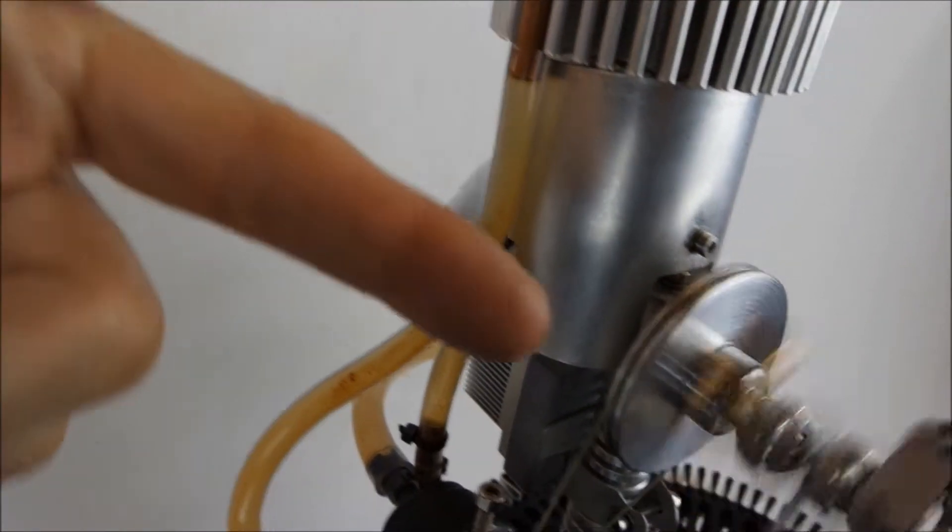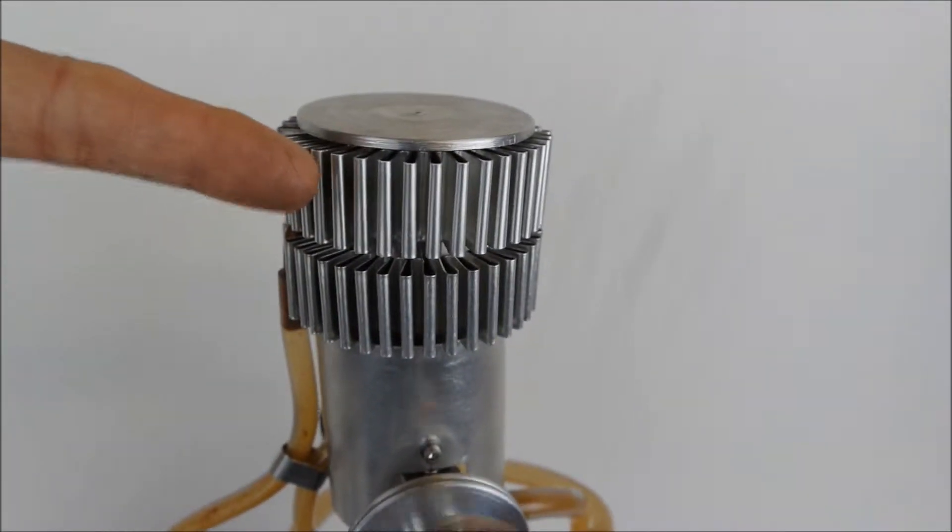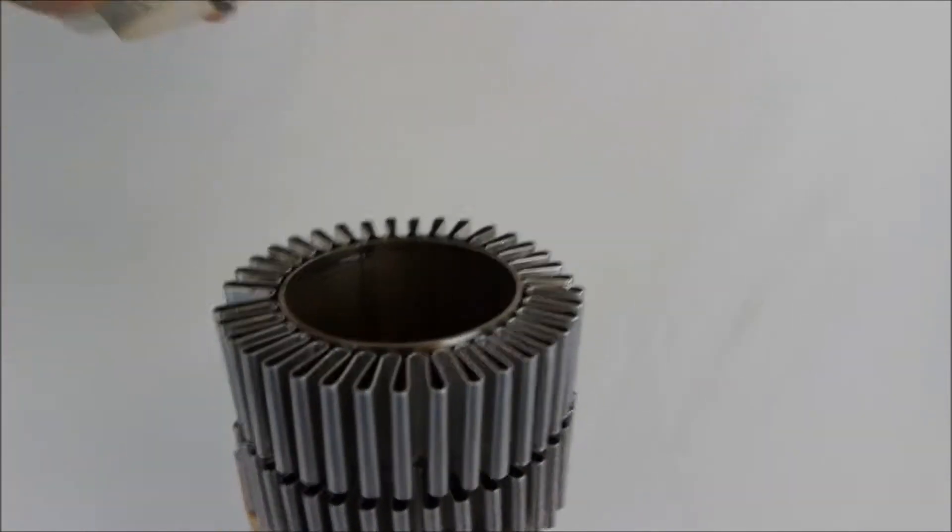This is cooled by a fan, which is attached to the shaft. You then have a water jacket. You can see the pump circulating water.